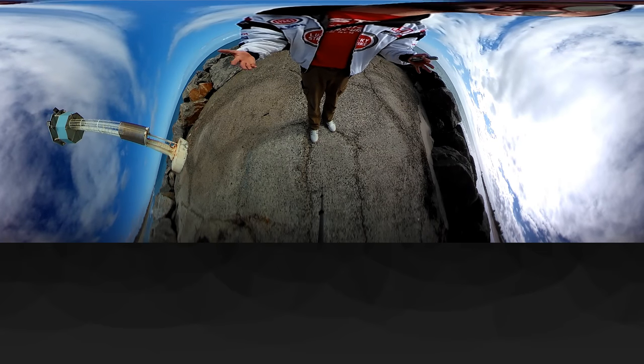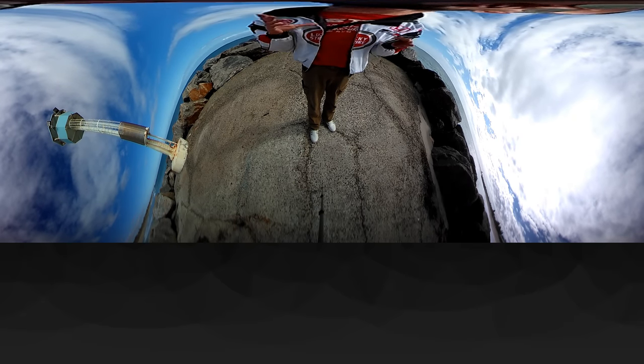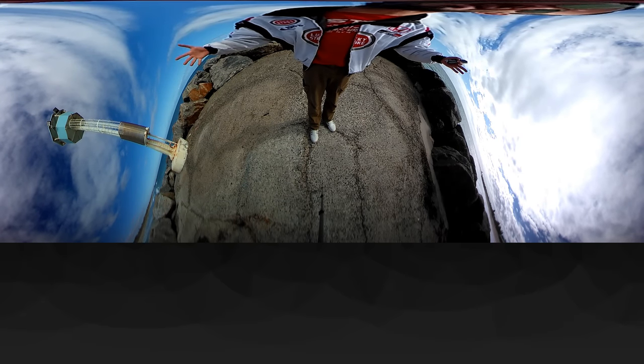Get out your Google Cardboard, your VR headset, or just use your web browser to scroll around, have a look, and enjoy the immersive experience.